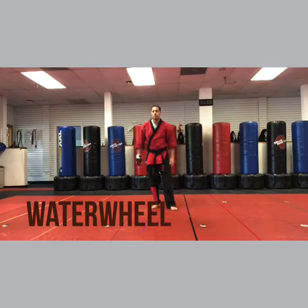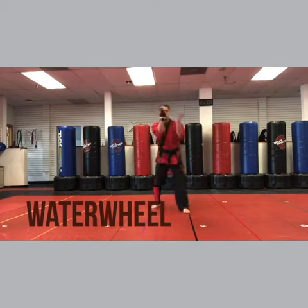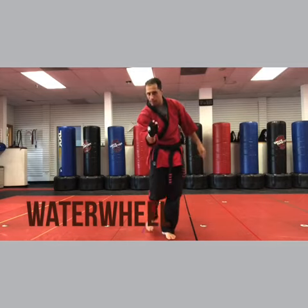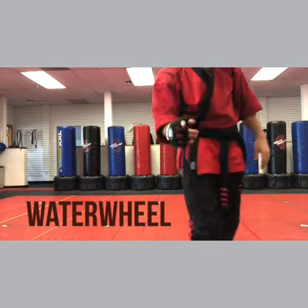That's waterfall — water wheel. I can't believe I mixed those up. Don't mix them up. This is waterfall and this is water wheel. Don't mix them up, ever. Promise me that.